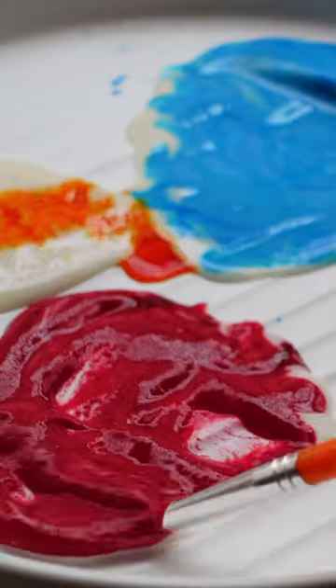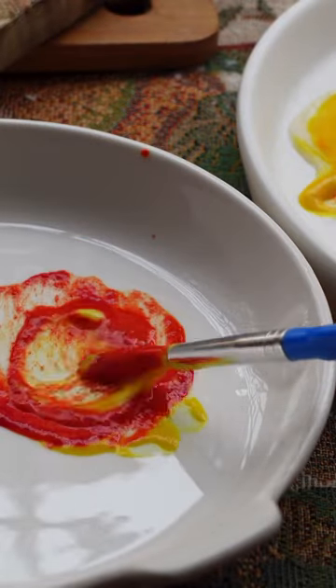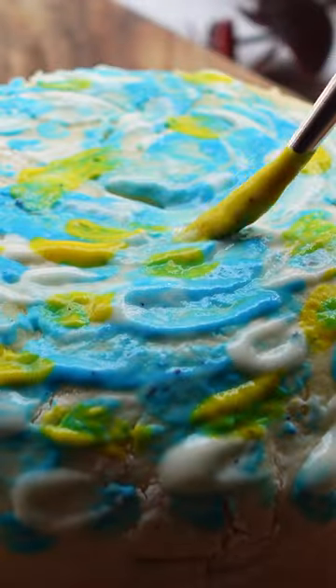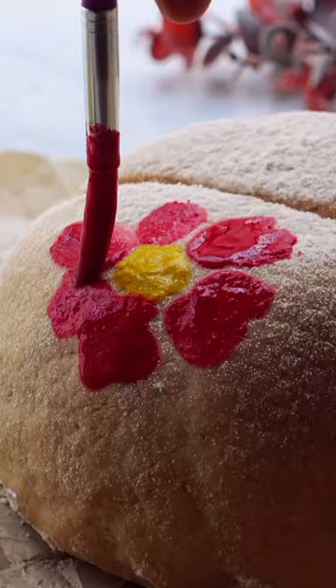The base is ready, so now just use color theory and mix to get the color you want. Here I'm mixing red and yellow to get orange. The same way, yellow and blue will get you green, and red with lots of white will get you pink. It's actually so much fun.